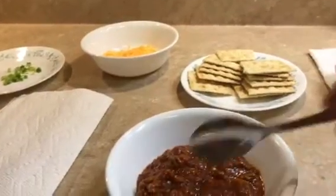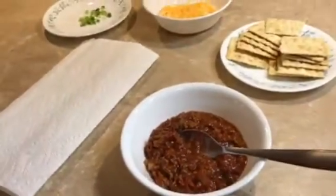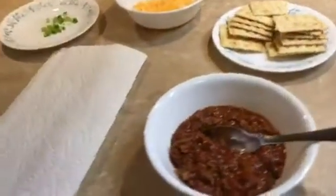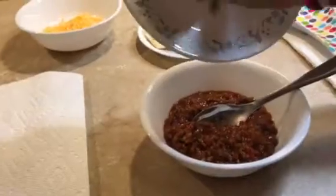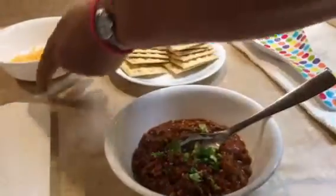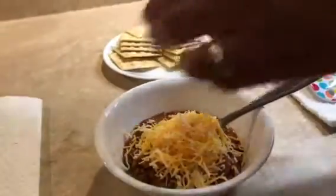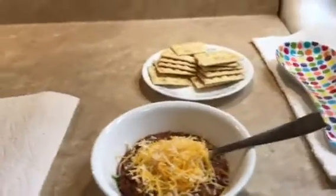We got a little onion, a little cheese, and of course some good canned crackers. Why don't you fix it up for me? Put me a little stuff in there. Green onions. Shredded cheese. Oh, goodness gracious. Now we have the crackers.